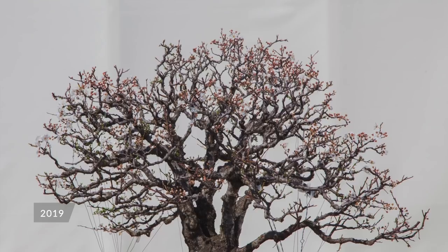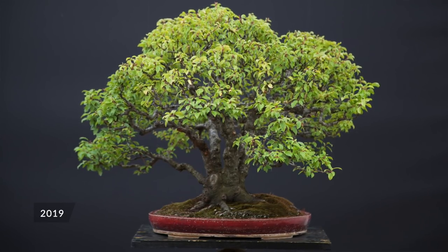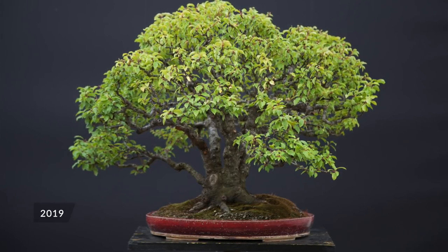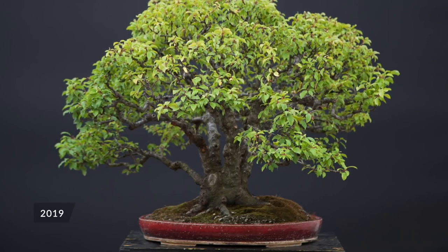I needed to make a better arrangement of the crown, and I did it by using guide wires. I never wired the basic structure of this tree to make a shape — I was just using guide wires, and now I will show you the technique.